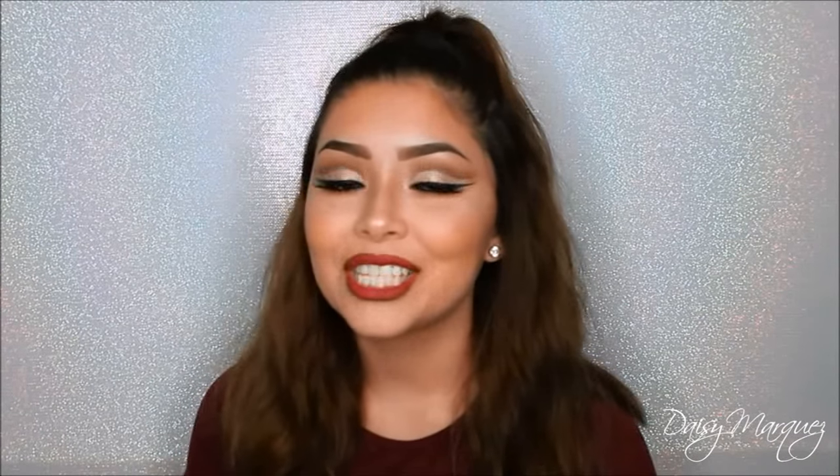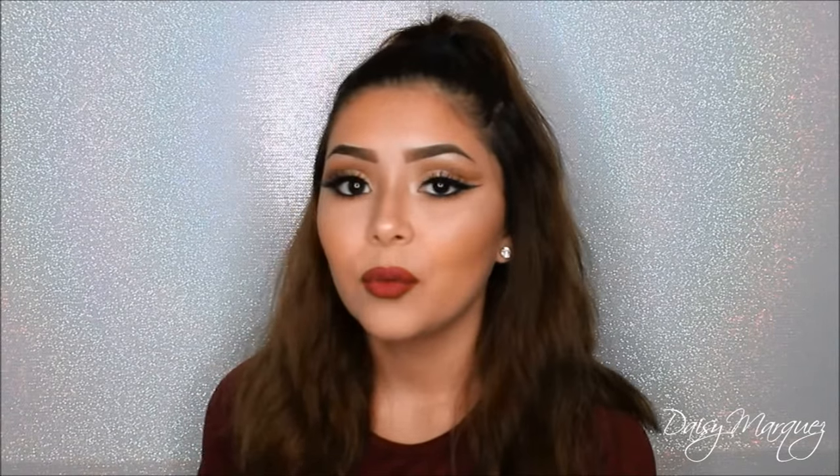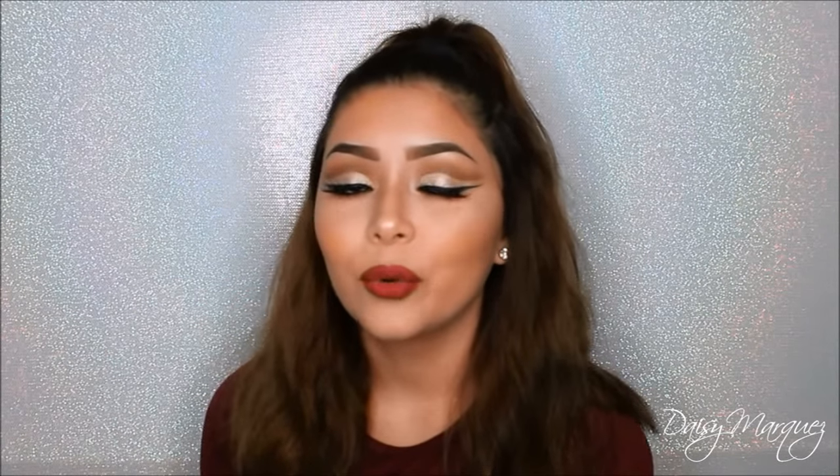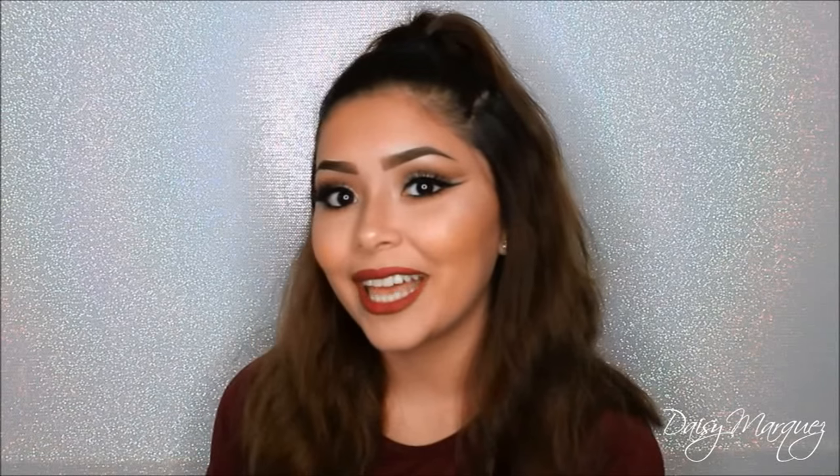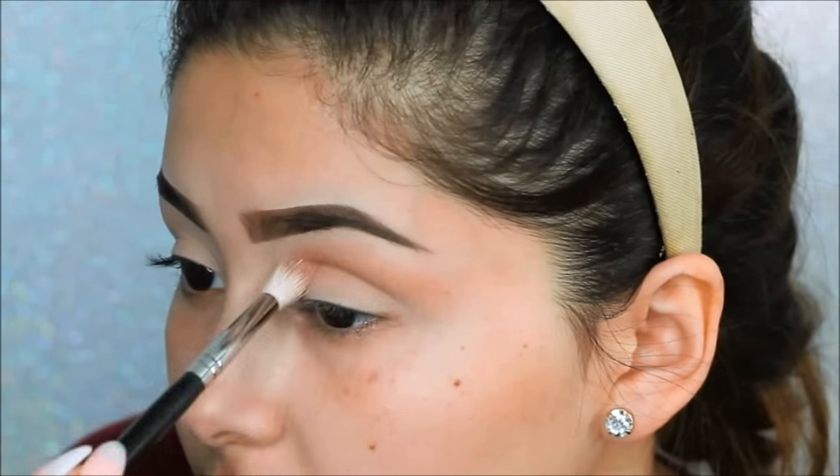Hi everyone, welcome back to my channel. This will be the second look of my prom series, which will only consist of the Tarte x Bloom palette since it was requested a lot by my followers. If you want to learn how to recreate this look, then keep on watching.